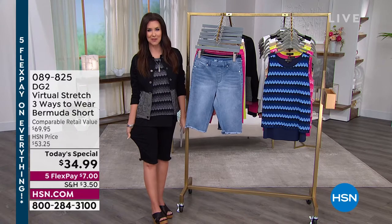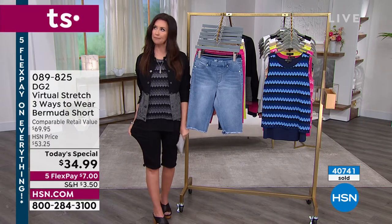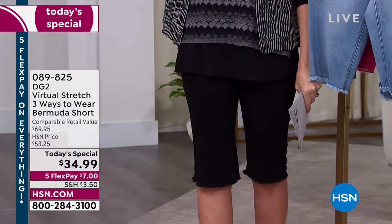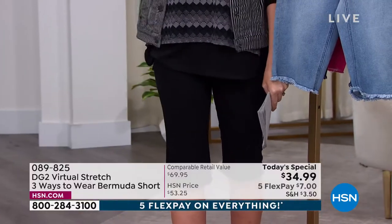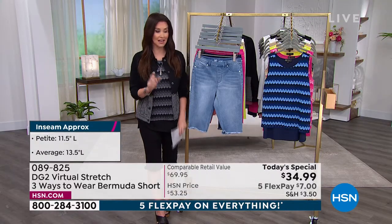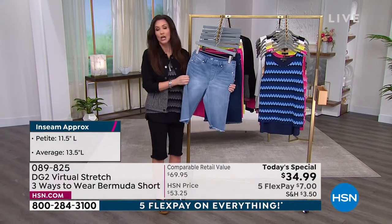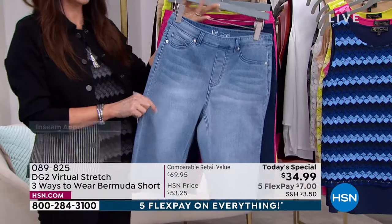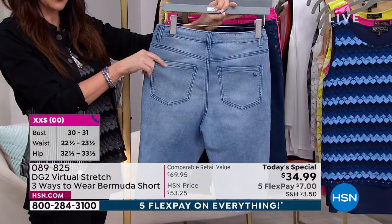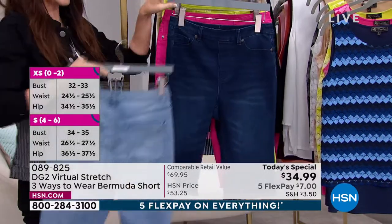Most of you are picking up more than one color. $34.99, or $7 flex pay — you can get the stretchiest, nap-friendly but wearable-out-to-dinner short you've ever seen. It stretches like a dream, then look — no wrinkling, it just feels incredible. Let me show you the colors. This is your chambray — stretches like a dream, flat front, looks like the perfect jean with no bulk, no spillover whatsoever.